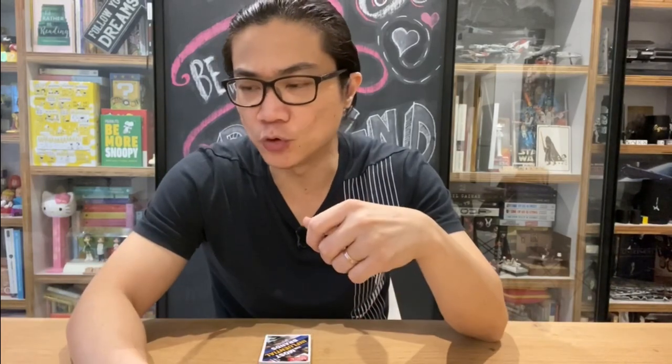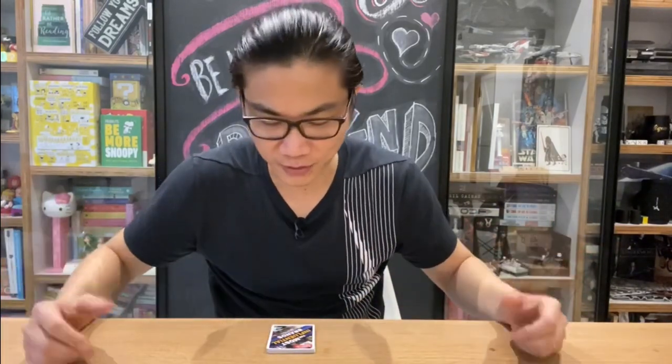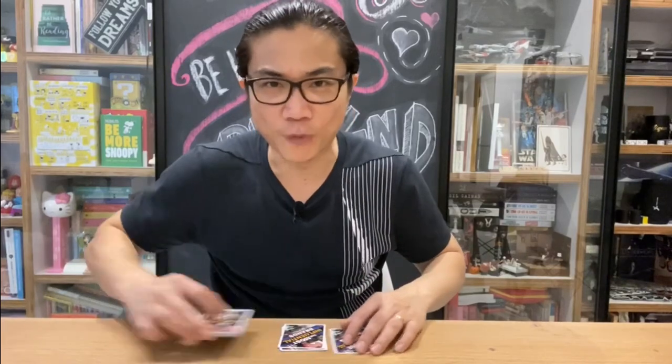You will need some table space to perform this. If you are going to be performing table hopping or walk-around, you may or may not get much use out of this, especially if the tables are cluttered with food, drink, plates and glasses. You do need to clear out a bit of space to place a row of four cards, so just take that into consideration when you're going to bring this out to perform.